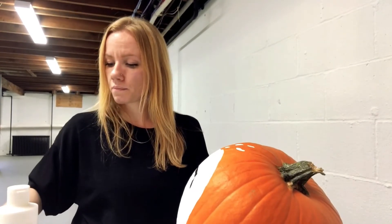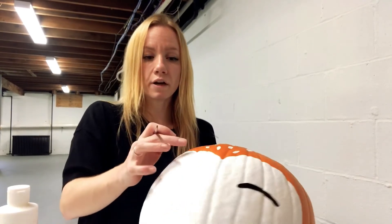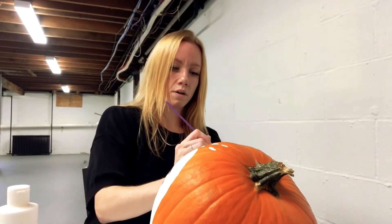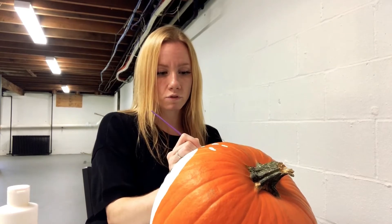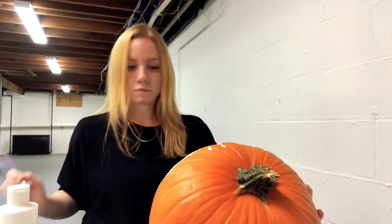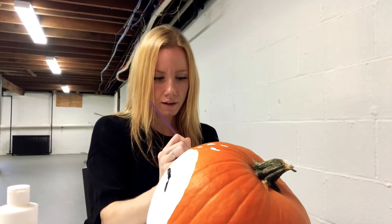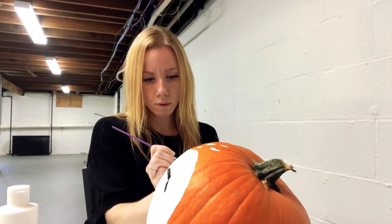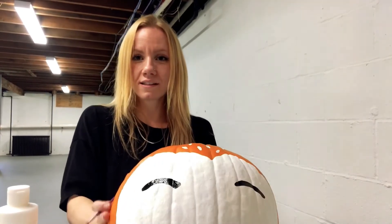Now we're going to do the other side. I'm going to try to line it up with the other side of the heart, directly underneath this part right here. We're going to make a curved line — nothing too difficult. I'm going to make mine a little bit longer because my pumpkin is a little extra wide, and I'm going to add a second line underneath it to make it a little extra larger.